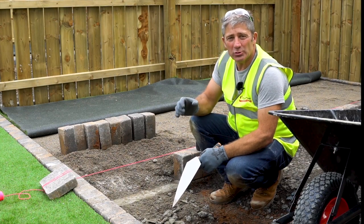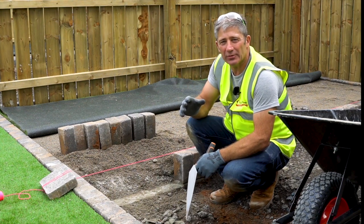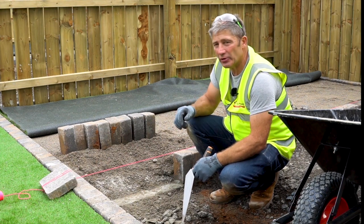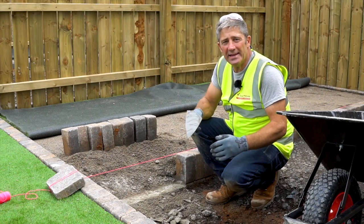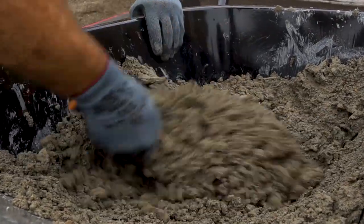We're going to install our edge restraints. In this case we're using the Tobermore kerb stones. Edge restraints are paramount for the structural integrity of your patio. When installing your edge restraints it's so important to use a string line to achieve the correct level. Edge restraints need to be bedded on a mortar bed — in this case we're using a six to one sharp sand and cement mix.